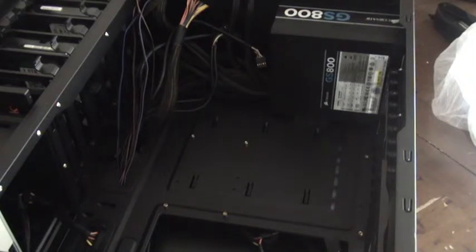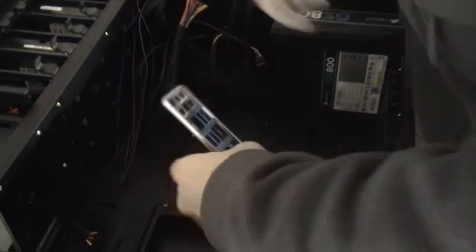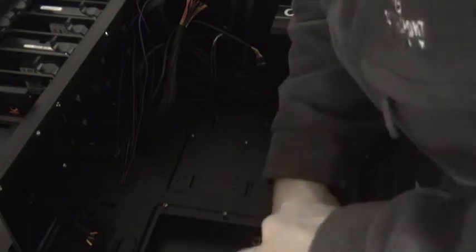I'm just putting the back end plate in. I think this is the third time I've done this, so it should be easier. Okay, almost done. We're just trying to get it to click into place. I think the saying is practice makes perfect.